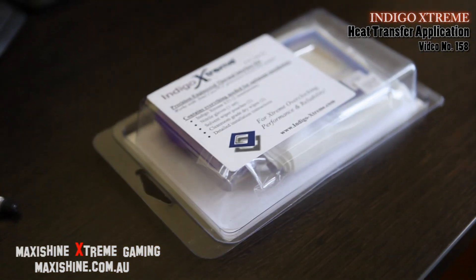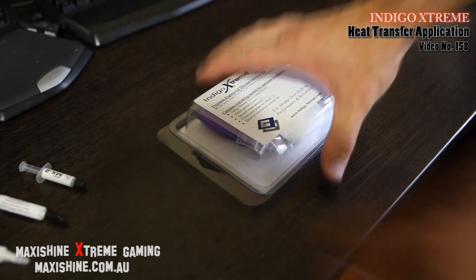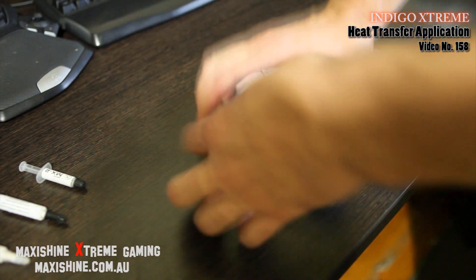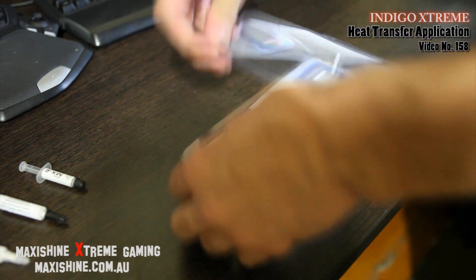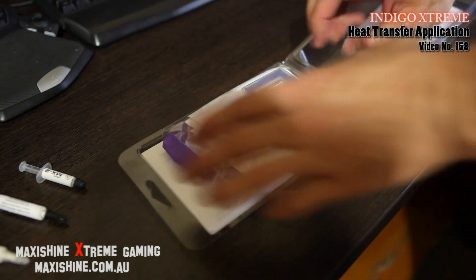But today I'm trying out something totally different. It's called Indigo Xtreme. This will actually be a surprise for those who haven't really seen this before.